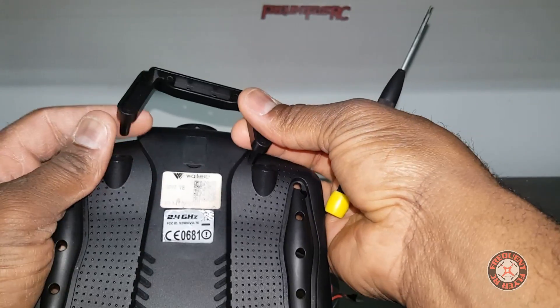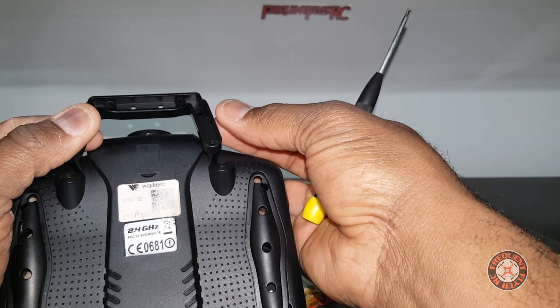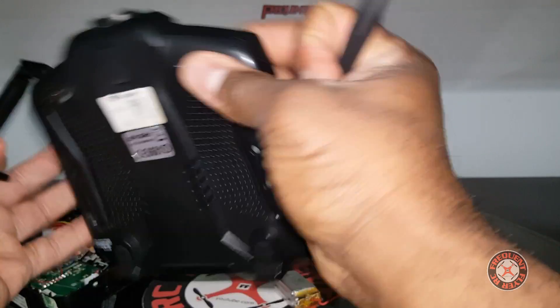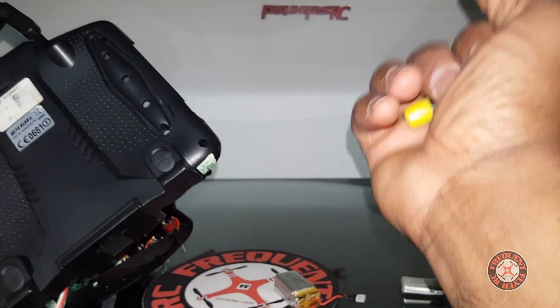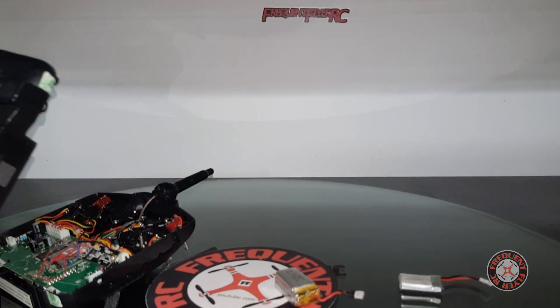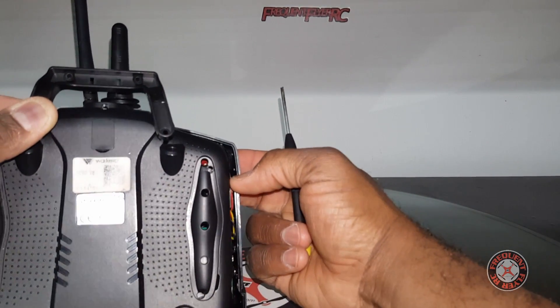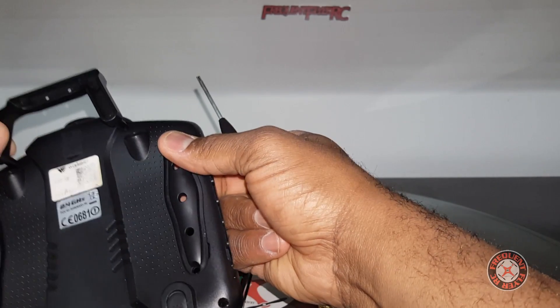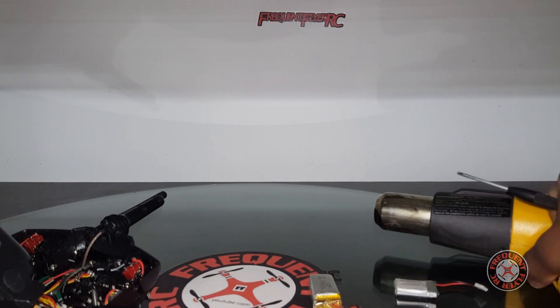This is going to be a fairly quick and easy mod. I'm just going to put the holes right over top of this structure here where the bracket goes, right in there. Let me check my antenna to see how far I need the bracket to go up — it's going to be just over the antenna, which is good. Let me go heat my screwdriver up. I grabbed the heat gun from the other room, so we've got the heat gun on deck.